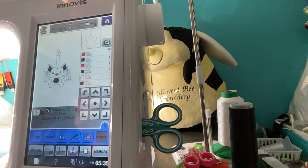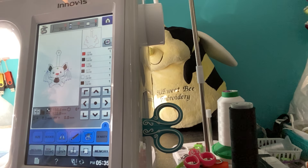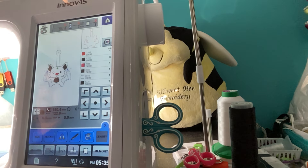Hi everybody, thanks so much for joining me. Susan Timchak here, also known as Stampin' Sue Creates. I wanted to do a kind of quick video. It is a design by Little B, and I don't have one finished yet, but I just stitched one out.